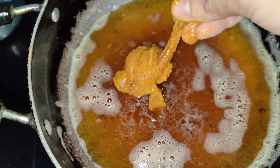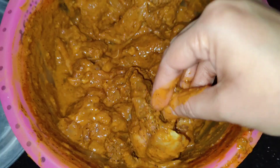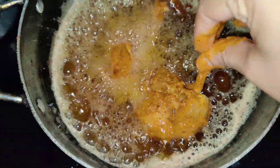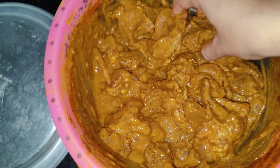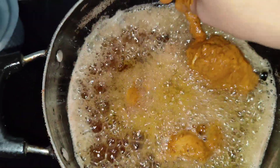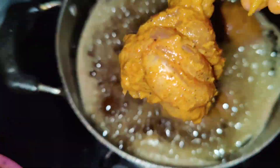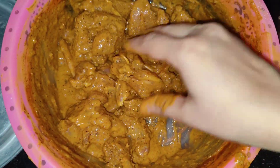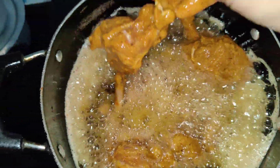Now I will fry the second batch. I also had a little boneless chicken because the sauce was more, so I added it in as well. The quantity I have told you is for 1 kg of chicken lollipop, so add your ingredients according to that quantity.